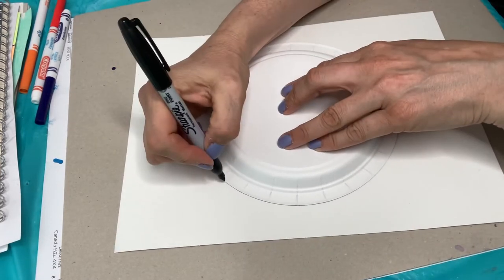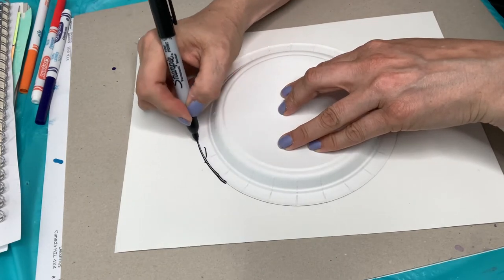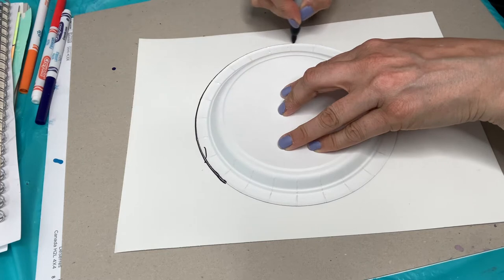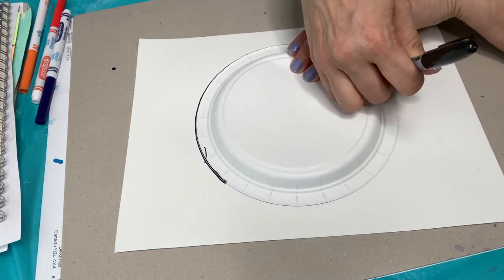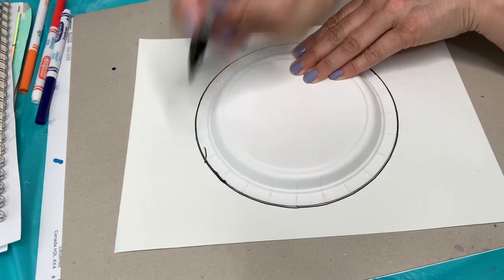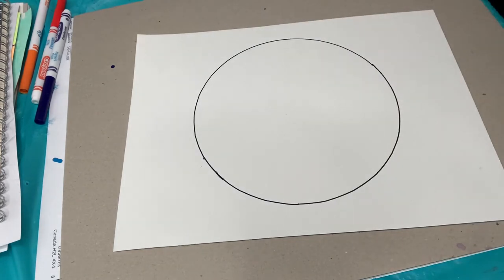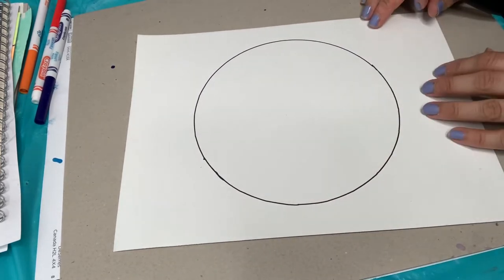I'm going to start by tracing this round plate. I'm using a paper plate because if you use a Sharpie with regular bowls it's kind of permanent and doesn't come off. So we've got our round shape and it's pretty big — it's taking up most of my paper.